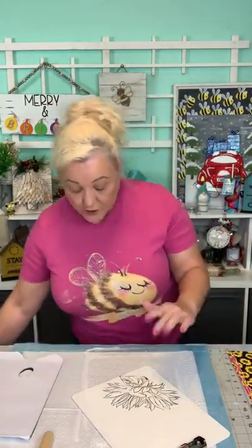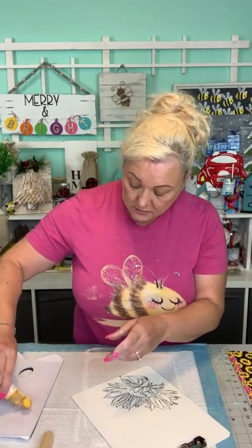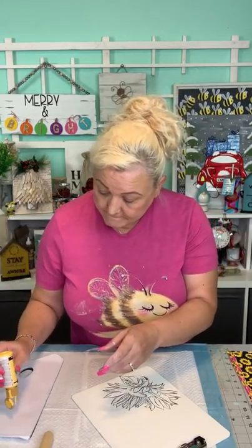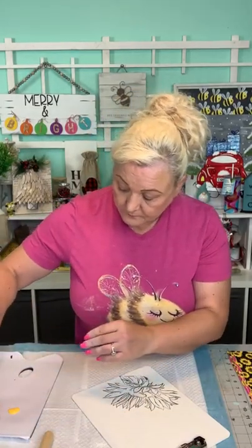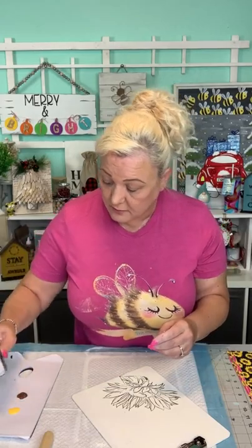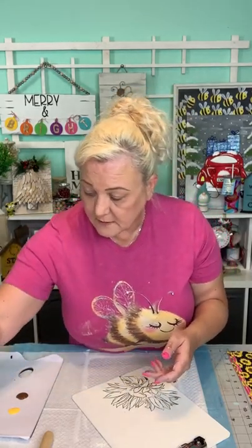What I thought would be fun is we would do some watercolor-like painting on these, but not perfect. I'm using some colors — cardamom yellow. And I'm going to take some burnt umber and some greens: Hauser medium green and Hauser light green. These are all DecoArt paints. And festive green — what I wanted to do is water a little of these down.